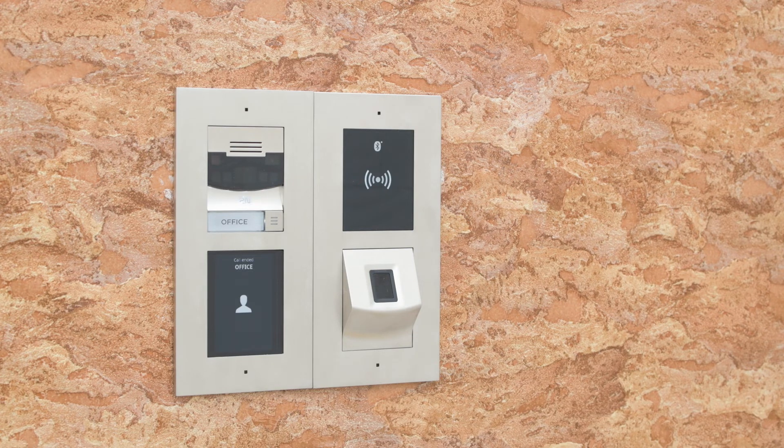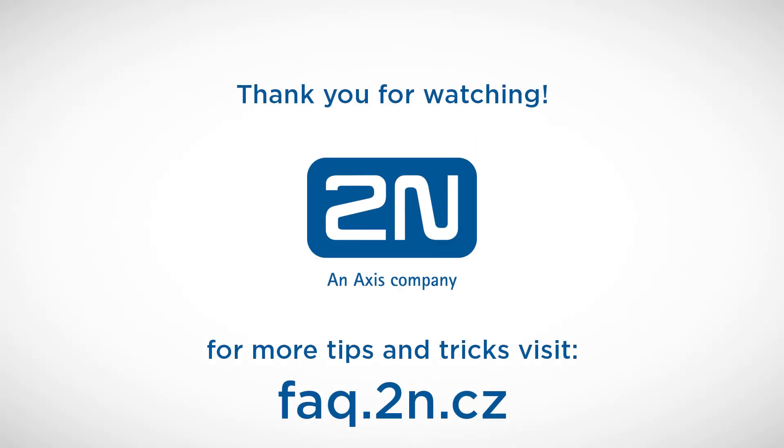That's it for today. Thank you for your attention and I wish you a pleasant experience with 2N products.